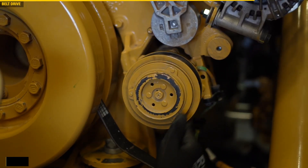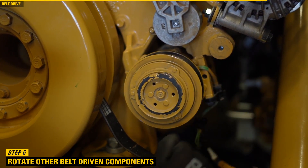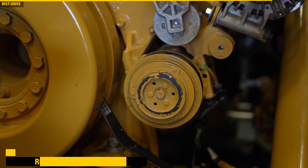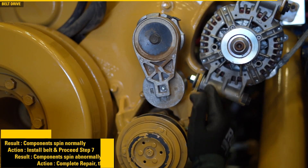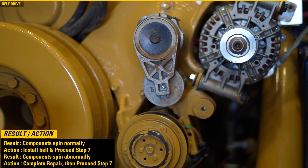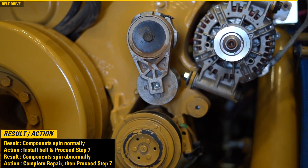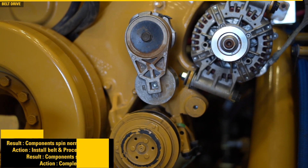Step 6. Rotate other belt-driven components by hand. Check whether any component feels rough to rotate or makes unusual noises. If the components spin normally, install a belt and proceed to step 7. If the components spin abnormally, complete a repair, then proceed to step 7.